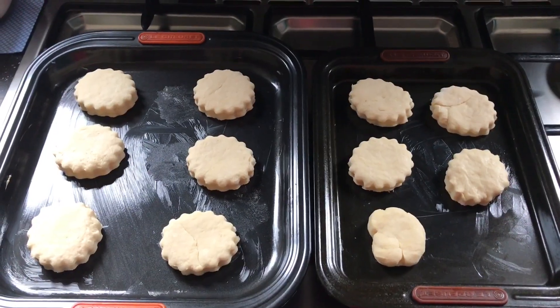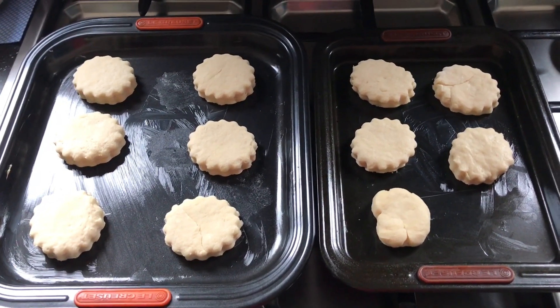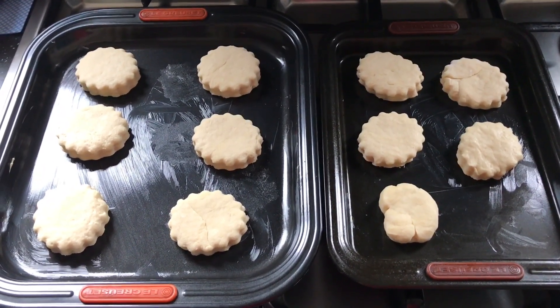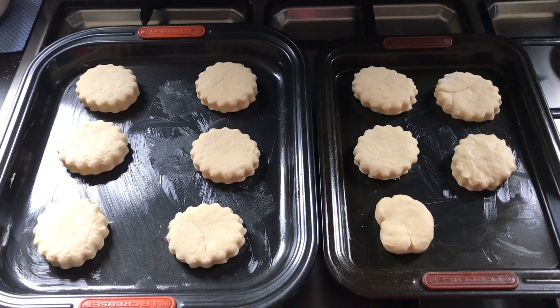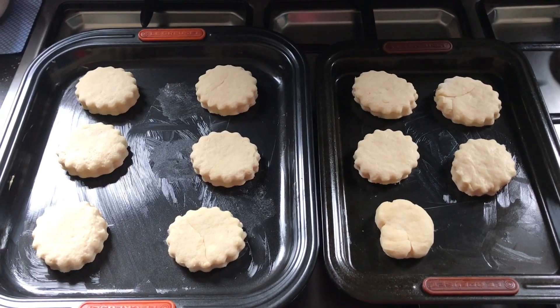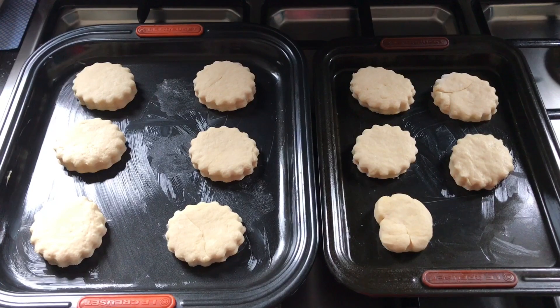The oven is preheated to 220. Here are my scones cut out on the buttered trays. It doesn't say to egg or milk wash them, but I think I might put a little bit of milk on just because that's what my Nana did. I will show you them when they are finished.